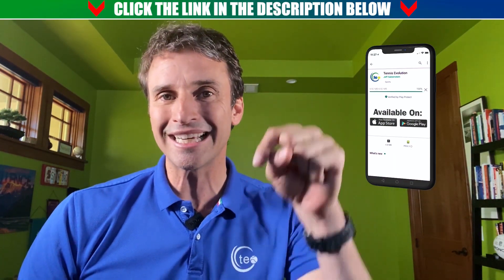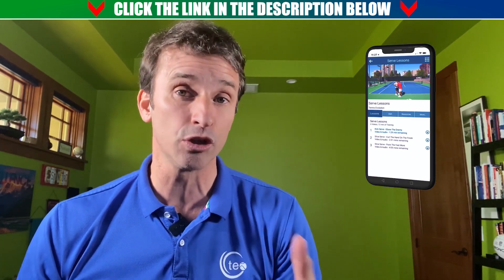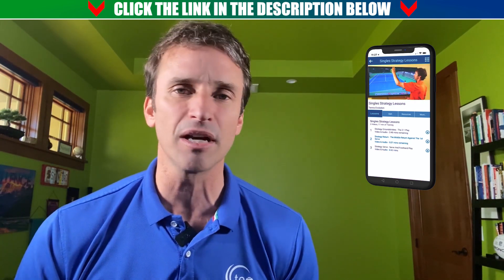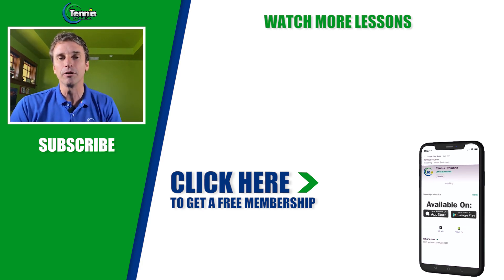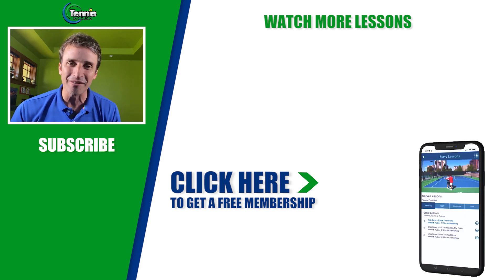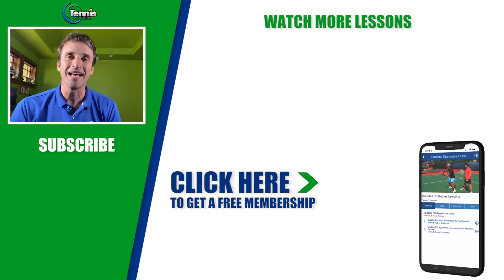I want to help you get to the next level. The next step is to click the link below or somewhere in this video to pick up our free membership opportunity. You're going to get 21 free lessons, including lessons on the serve, the forehand, the backhand, singles and doubles strategy, mental toughness, injury prevention, and so much more. Also be sure to like this video — the more likes we get, the more people find out about this channel. We want to change the way tennis is taught around the world and help you accelerate your results.